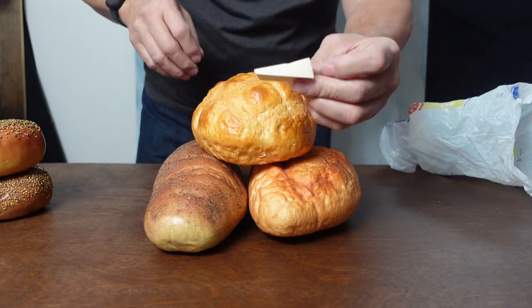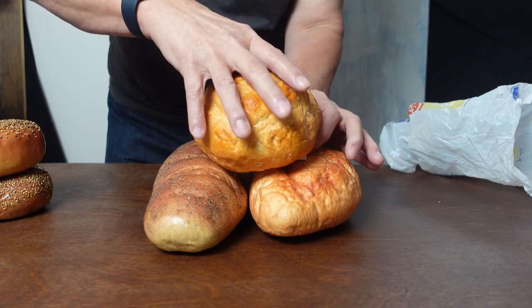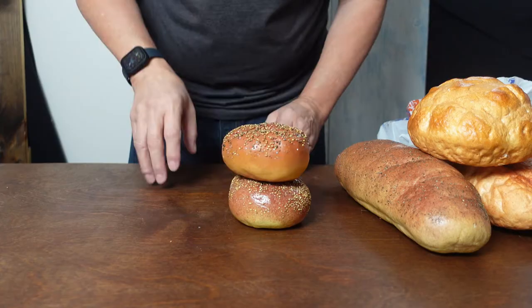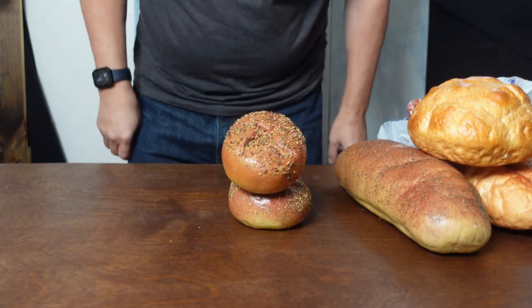Another way of using the makeup sponge: look at our little bread set up here. That top bread is sitting a little too flat and I want to show a little more of the top side. Boom — look at that. Now with some bagels, look at how I can tilt that top bagel so you can see more of the top. Much better display, especially if that's in the background of your scene. So you can tip food and you can keep food from rolling.